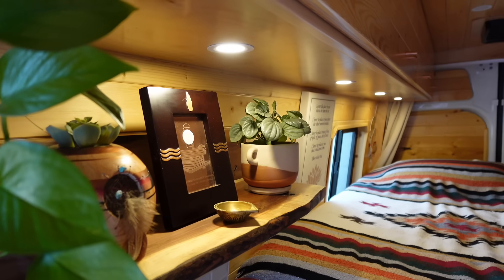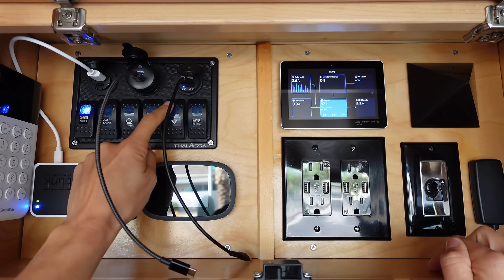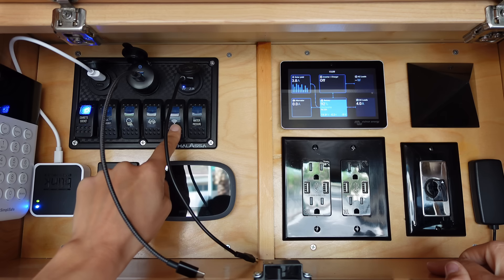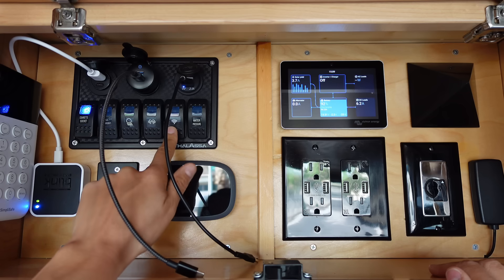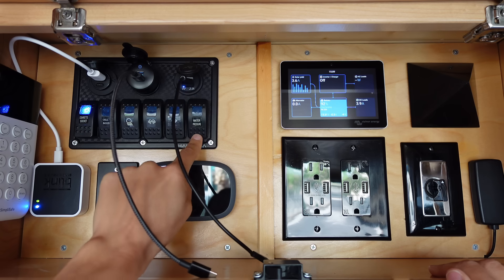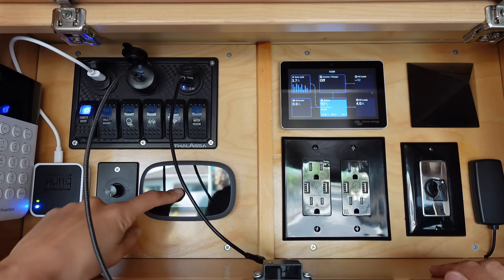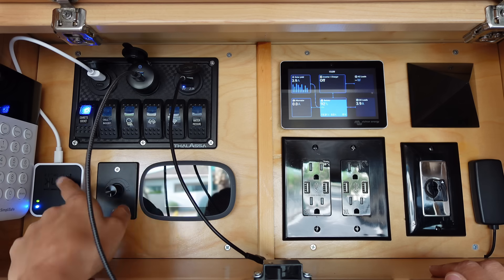These are under-cabinet lights. These are exterior lights on the side of the van. This switch used to be for exterior lights on the back of the van, but I actually stole the wiring and used it for Starlink. I did have to get a little power inverter, but it's been working great being able to turn my Starlink on and off with this switch. This is my water pressure switch — anytime I want to use my water I turn that on, and turn it off when I'm not using it. These are the overhead lights and they're on a dimmer. This is a Verizon Jetpack — I don't use it as much anymore since I have Starlink, but I have my cameras connected to it.